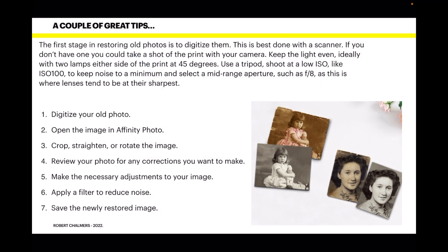Here are a couple of great tips. The first stage in restoring old photos is to digitize them — best done with a scanner, but if you don't have one you could photograph the print with your camera. Keep the light even, ideally with two lamps either side of the print at 45 degrees. Use a tripod to keep it very steady. Shoot at a very low ISO, like ISO 100, to keep noise to a minimum, and select a mid-range aperture such as f8, as this is where lenses tend to be at their sharpest.